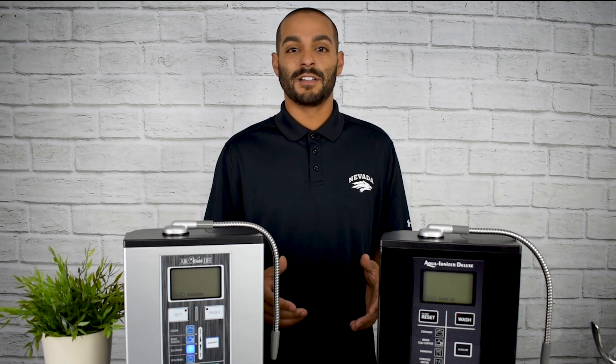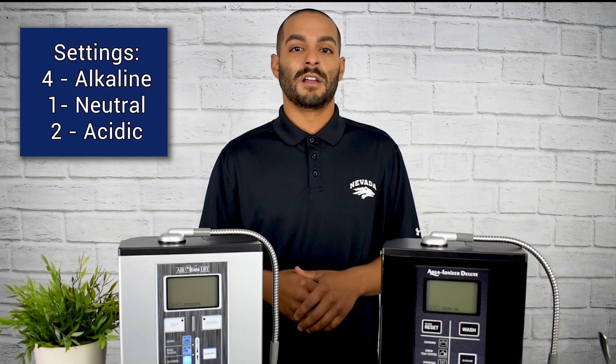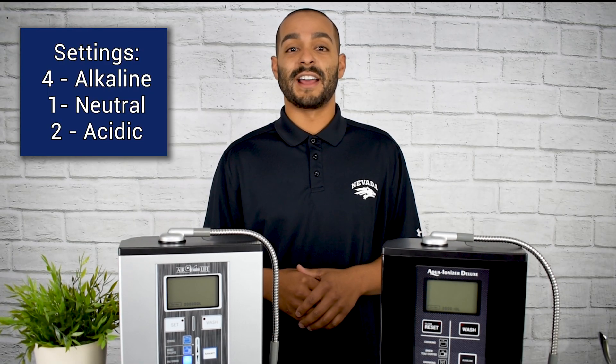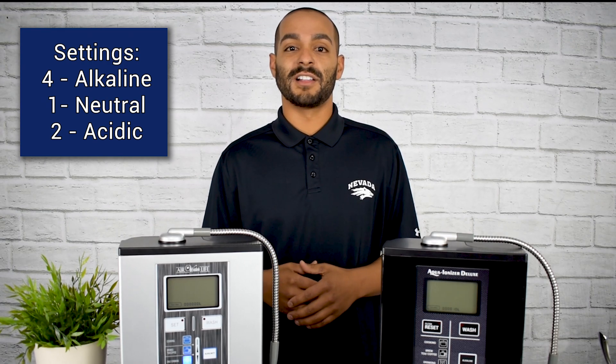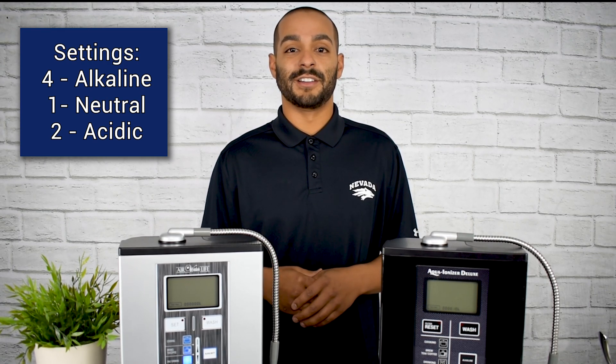When you're consuming alkaline water, the optimal pH level is going to be between 9 and 10. Aqua Ionizer Pro's water ionizers offer four different alkaline settings, so you can always get the optimal pH you're looking for.